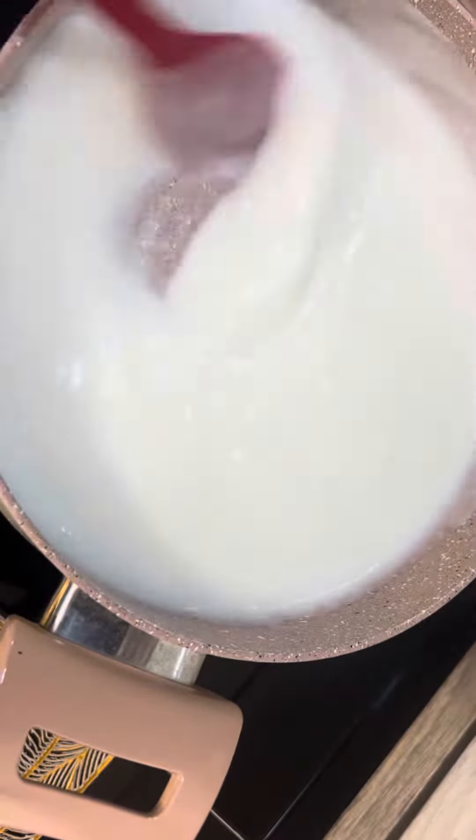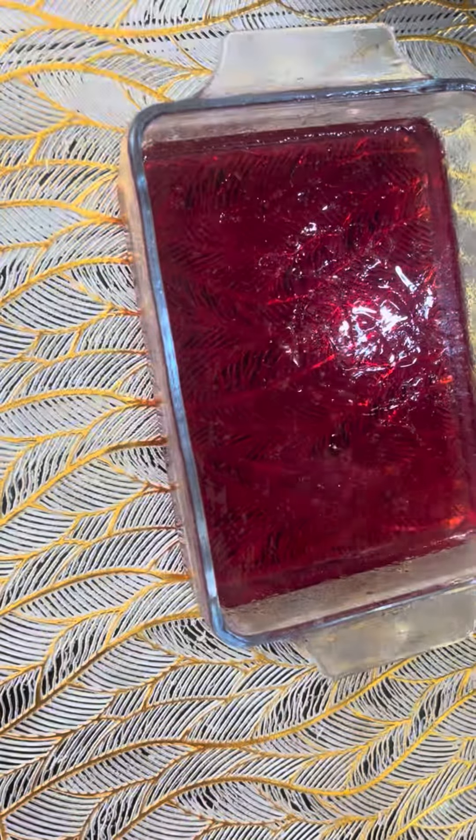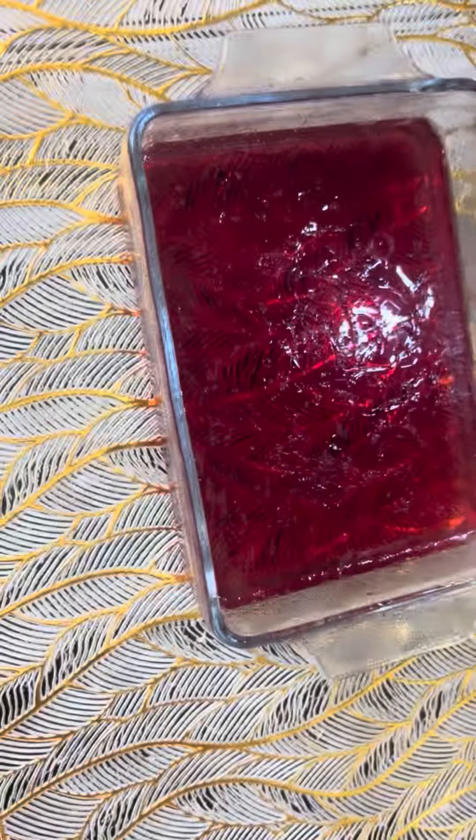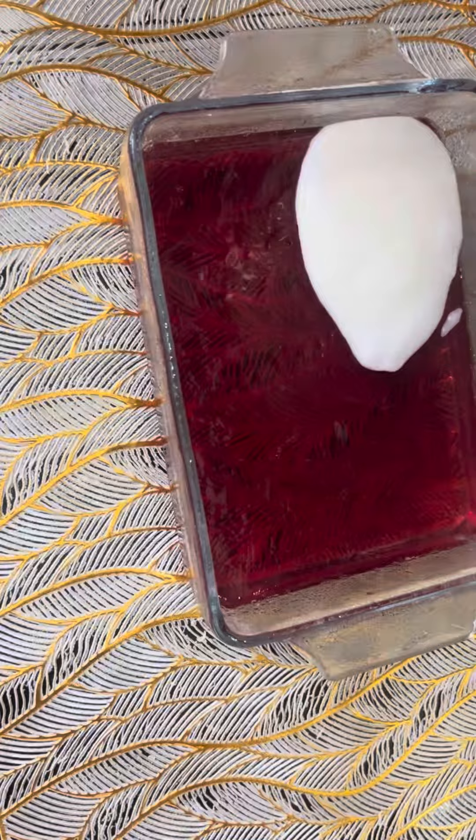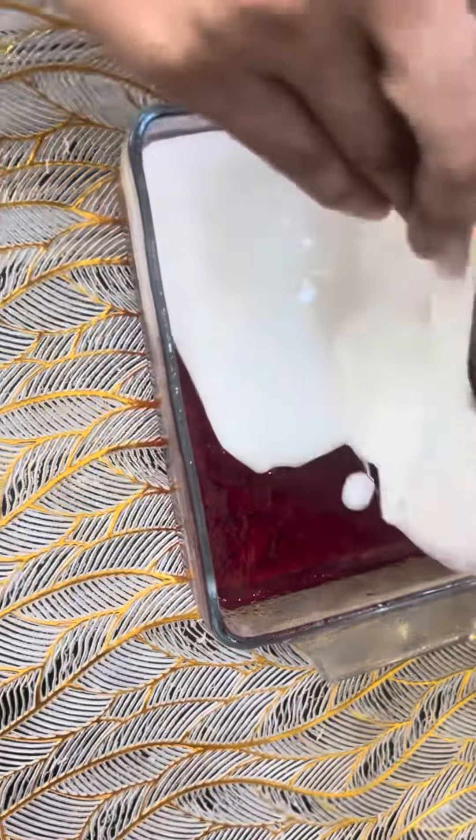Make it clear. Now my jelly is ready. Let's turn the coconut pudding — I will put it on top, because the jelly is going to be light, so I will put it on top.